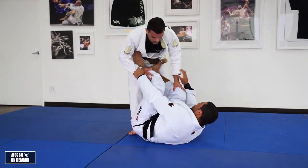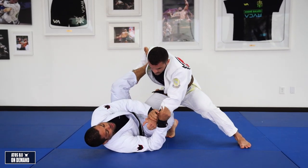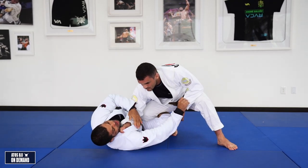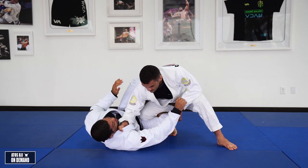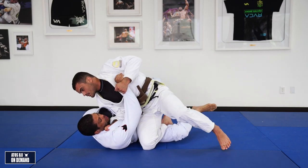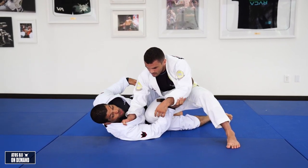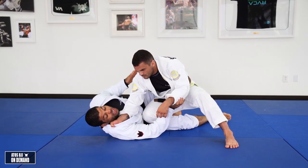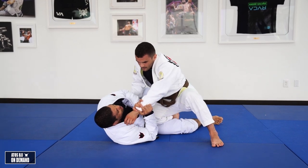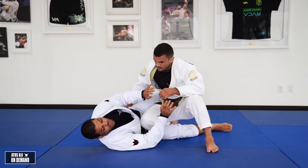Now let's say I'm playing reverse De La Riva. If I play reverse De La Riva and I let my opponent control my collar, things will be hard for me. I have to break the grip and keep this arm at a distance. Let's say my opponent controls my collar on the bottom side — he controls here, but he can't deal with my legs. He's dealing with my upper body only because both arms are on this side. He can go for cross choke, loop choke, or even guillotines. That's why it's not a good idea letting my opponent control the collar, especially with this hand, because after he grabs with this hand he can use the other hand to deal with your legs and then start passing your guard.